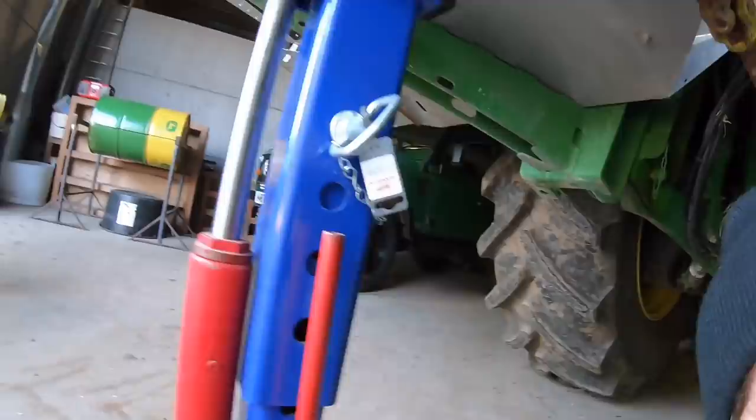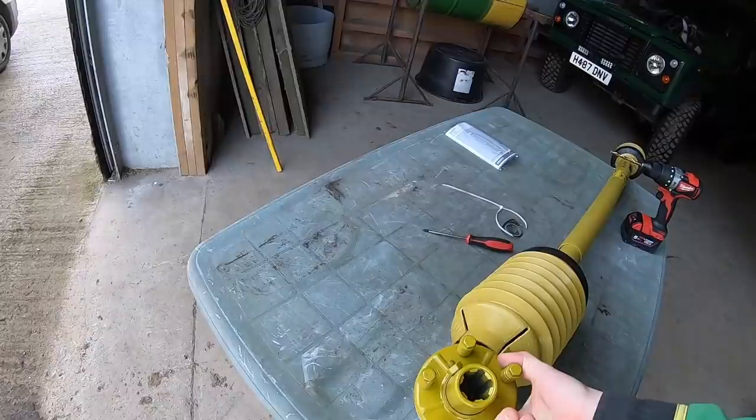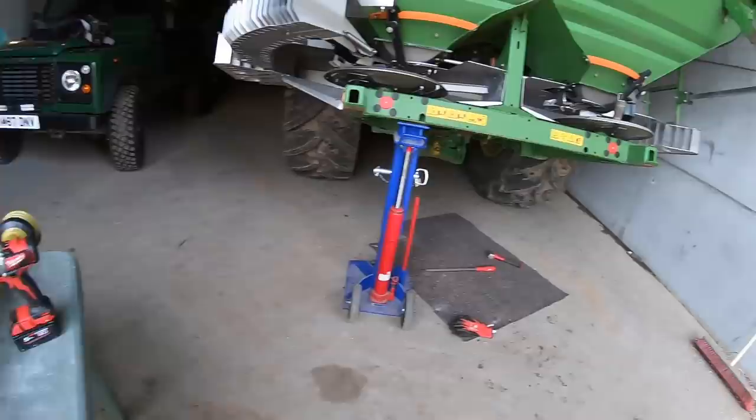Here's the new one. It's just this pinch bolt here that's holding it on, so we'll get the drill and have a go at drilling it.